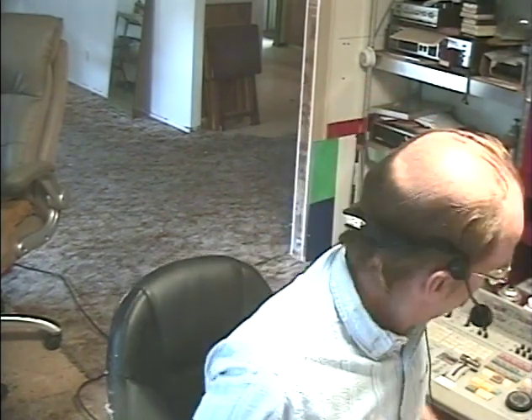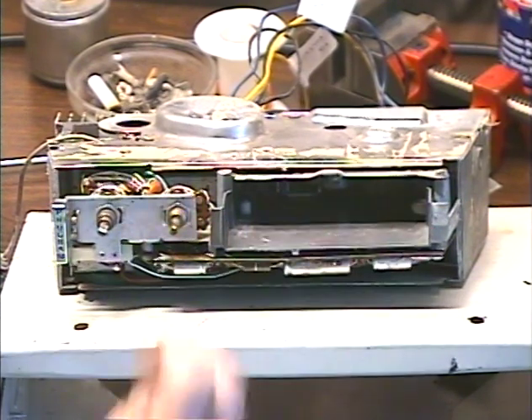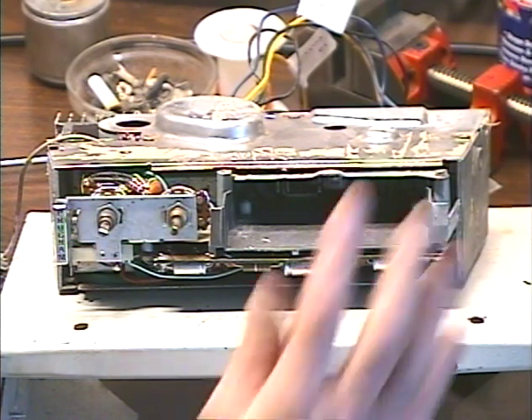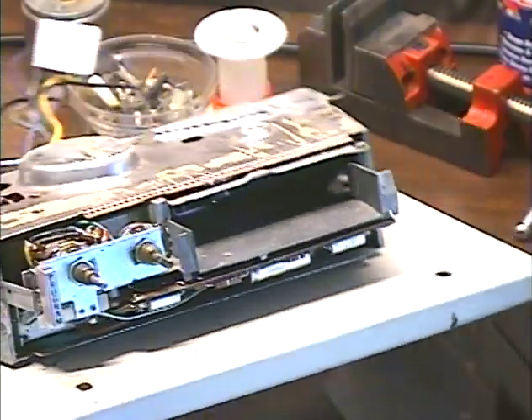This is a unit out of a 1970 Oldsmobile — it's a Delco T400. Don't try to adjust your TV screen; there is no faceplate on this model. I do get quite a few units in without faceplates. The customer may have sent it off to a re-chroming shop, or kept it to avoid scratching. Either way, we don't need the faceplate to test the 8-track player and make sure it works properly.